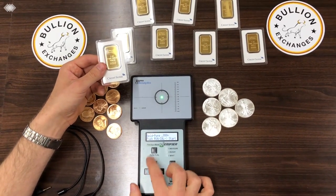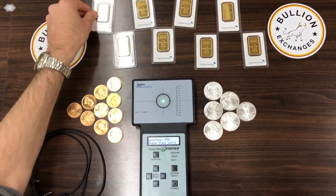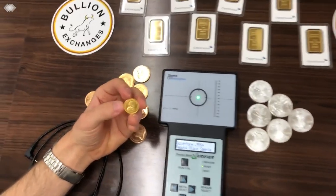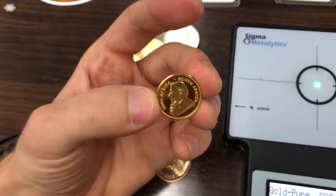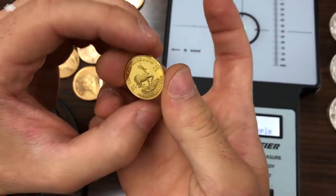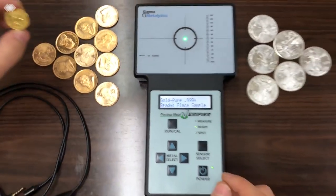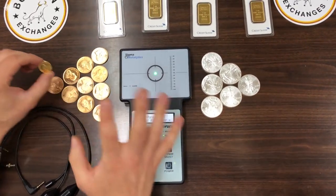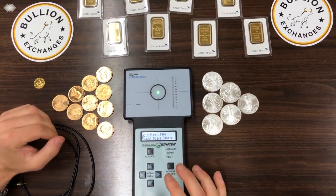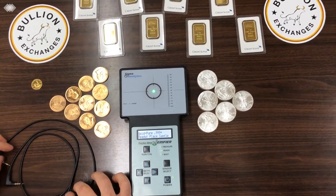Now I'm going to take a fake Krugerrand we have here — this is a fake quarter-ounce Krugerrand. You can see it looks a little bit off; a real quarter-ounce Krugerrand wouldn't normally look like this, and that's one of the giveaways that it's fake. But if you're not well versed in exactly how these coins should look and want to be sure, I recommend using this machine.